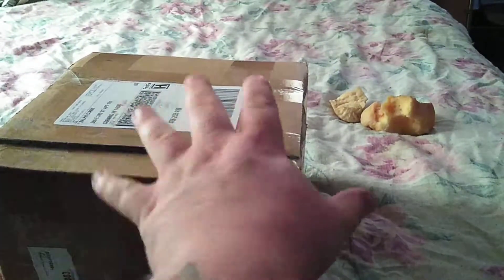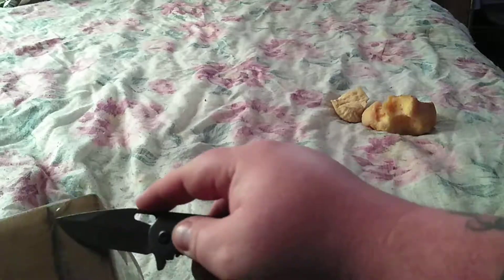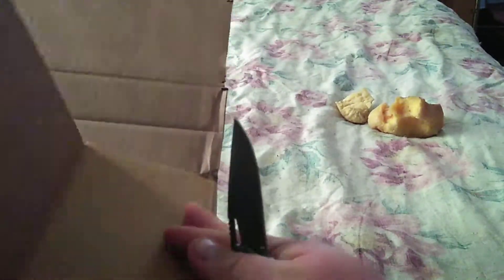Hold up, trying to unbox this the best way I can right now. I'm pretty sure this is what I think it is, something I've been waiting for. This is a funky shaped box, y'all.